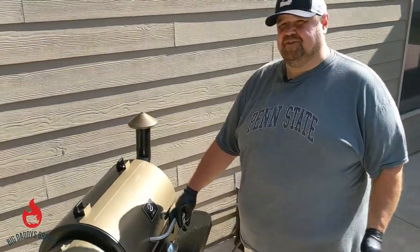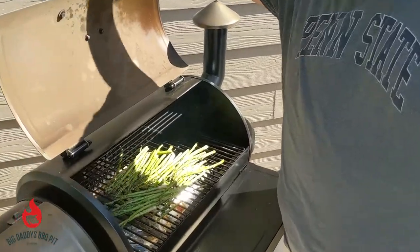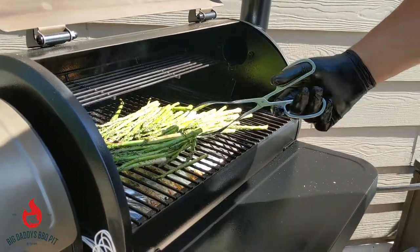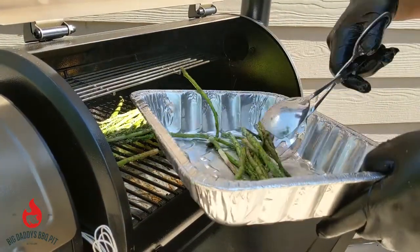This asparagus has been on about 15 minutes, so we're going to go ahead and pull it off. You can see it's getting really limp — looks good, seasoned up real well. We're just going to pull it off and stick it in a pan.